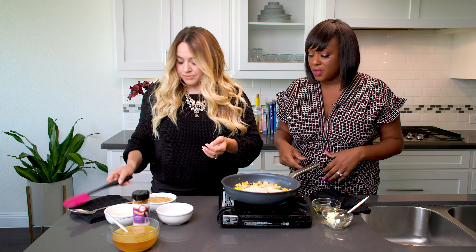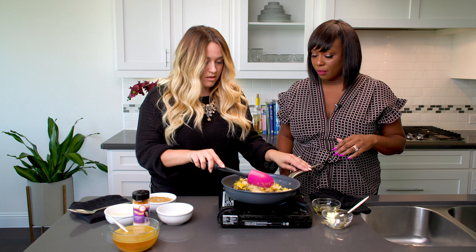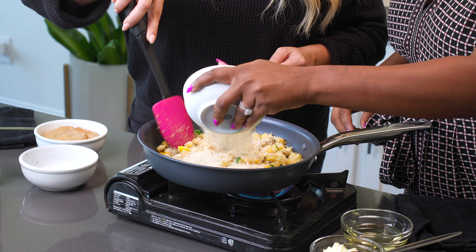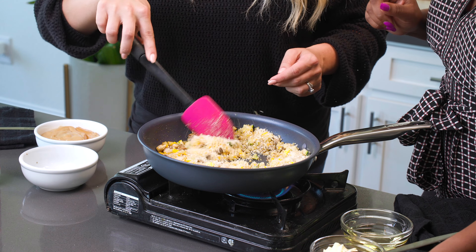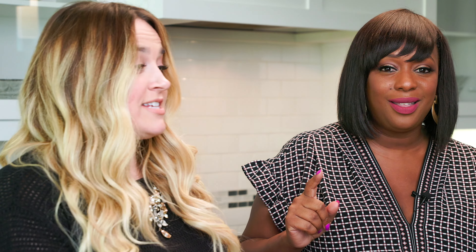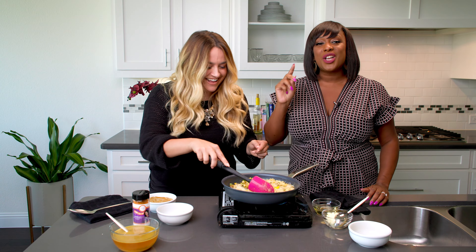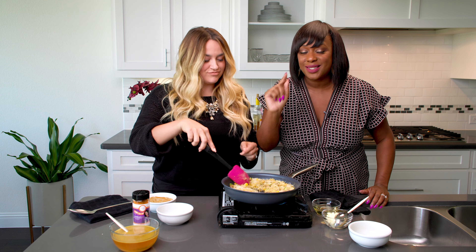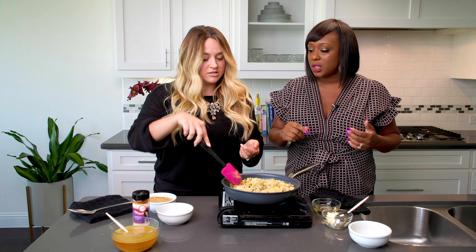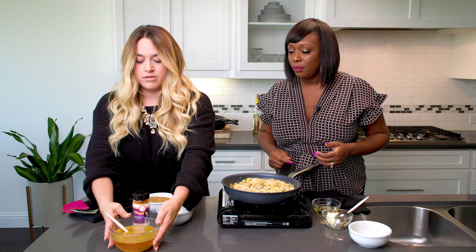So next we're going to take some panko breadcrumbs. Panko breadcrumbs are Japanese-style breadcrumbs — they're a little bit bigger and coarser than regular breadcrumbs. Just pour a little bit at a time, and this is what's going to make the stuffing for us. Keep going — I think that's good. We may need to add more. Keep stirring and I'm going to add a little bit more as we go. I think that's a good amount. Delish.